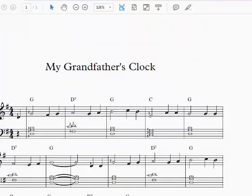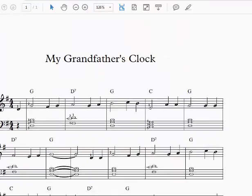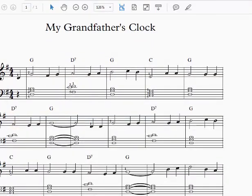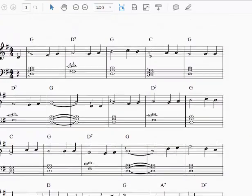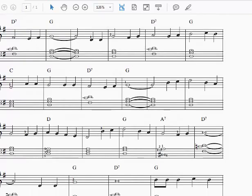So let's look at the chords in this song. My Grandfather's Clock — we have a G chord, a D7 chord, a C chord, and as we scroll down we can see a new chord: A7. We also have just a D chord by itself.